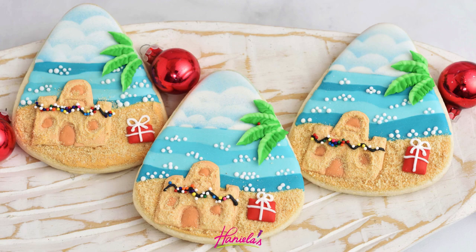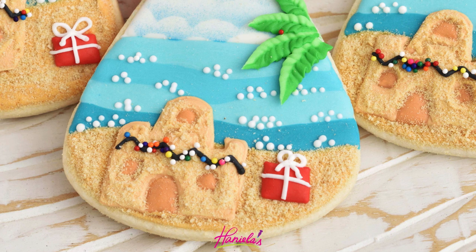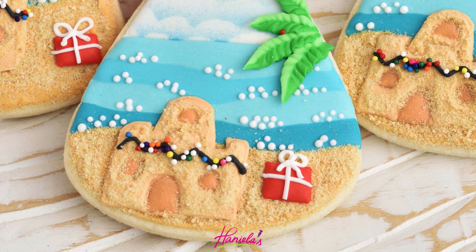Hi guys, it's Hany here. I'm back with another fun cookie decorating tutorial. Today I'm going to show you how to make Christmas in July peach cookies. For all the recipes and tools be sure to visit my blog Hanyalas.com, link is in the description box under the video.